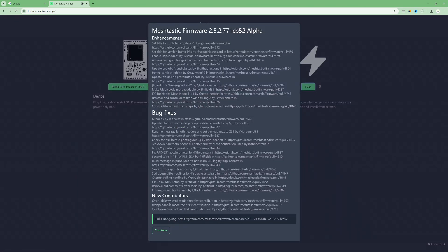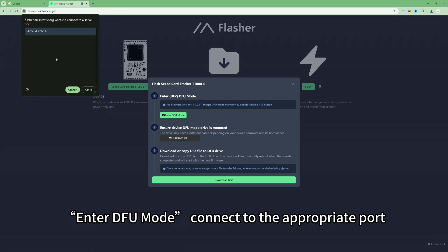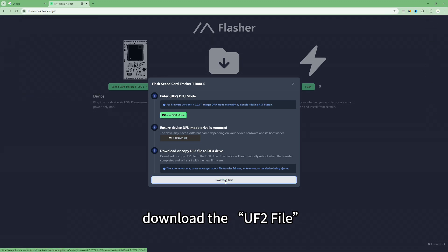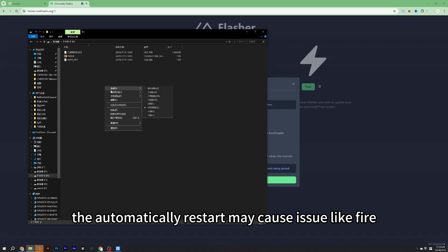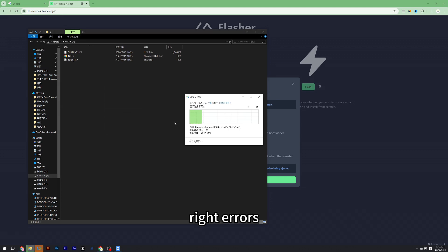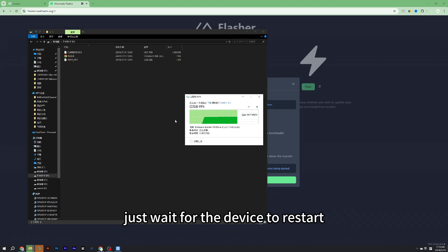Click 'Flash' and continue. Enter DFU mode, connect to the appropriate port, then download the UF2 file and copy the UF2 file to the DFU drive. If you are using macOS, the automatic restart may cause issues like file transfer failures, write errors, or the device being ejected. But don't worry — the device has actually updated successfully.